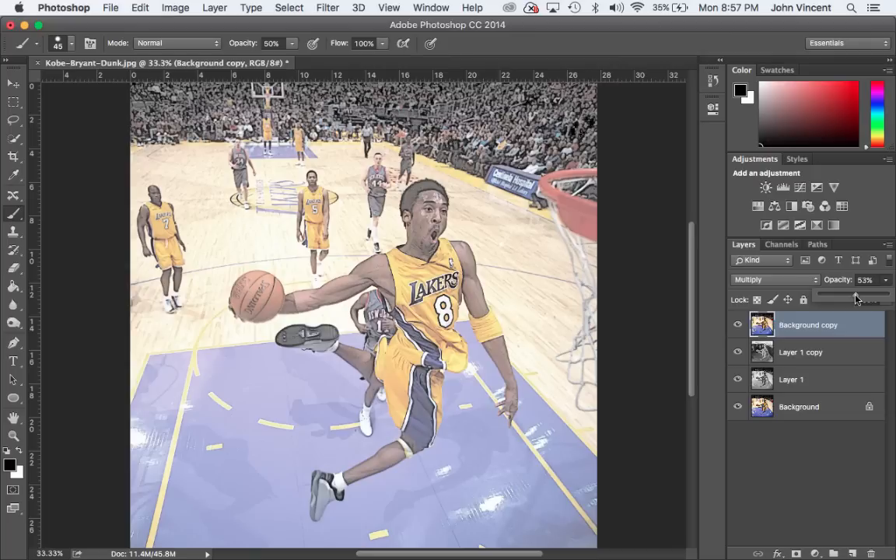Now I'm going to create a mask and cut out just Kobe Bryant. In the original picture I had the crowd in color but everybody else on the court was black and white. To do that, I'll add a layer mask, then press W for the Quick Selection tool and start making my selection.